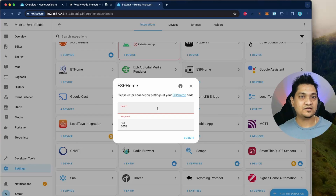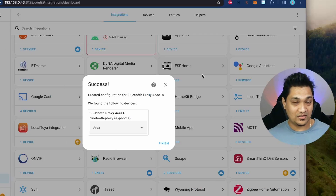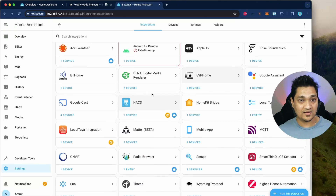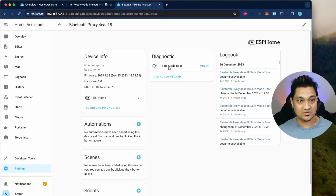To find the IP address, check your router — it will show a Bluetooth proxy hostname and you get the IP address from there. I know my IP address so I'm going to enter it and click submit. Once configured, you can see there is a Bluetooth proxy now listed as a device connected to Home Assistant. Let me click finish and go to ESPHome — as you can see, the Bluetooth proxy is now available in Home Assistant.